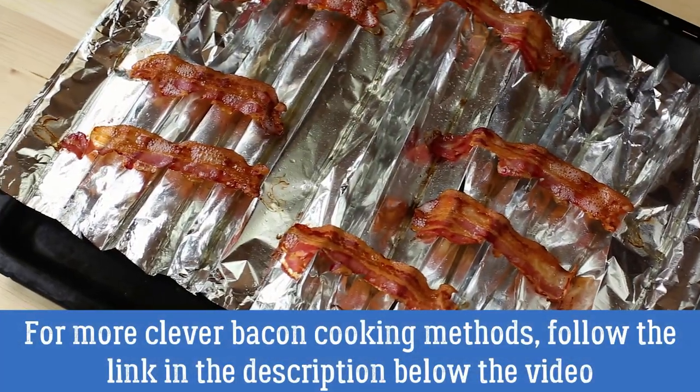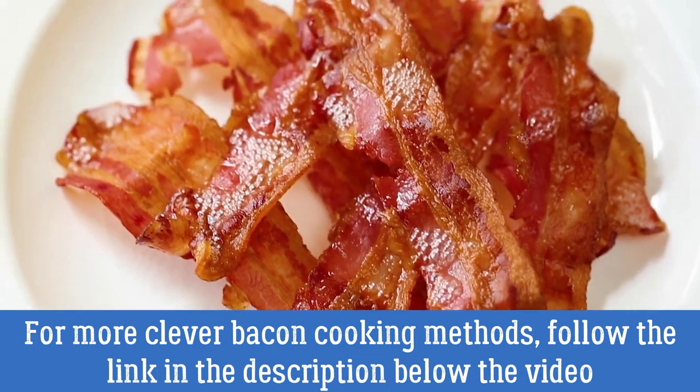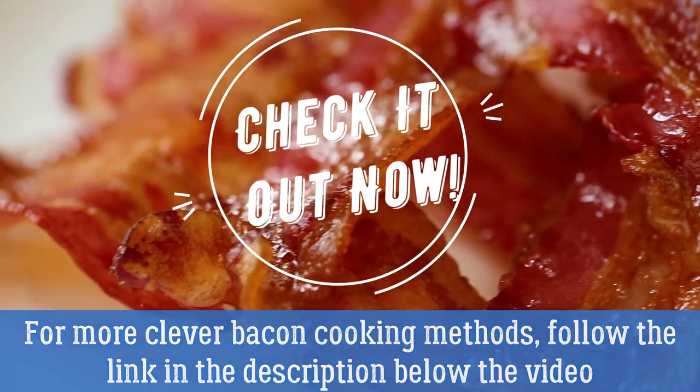I have left the link in the description below the video for more clever ways to cook bacon in the oven so you can get a perfectly cooked bacon every time. Check it out now!